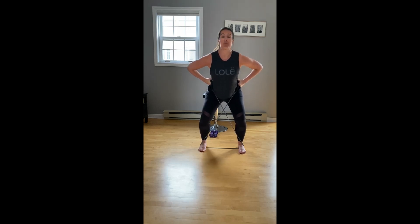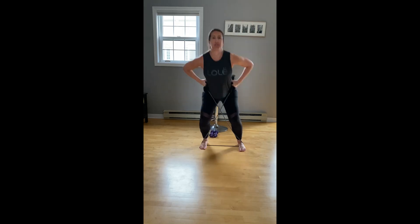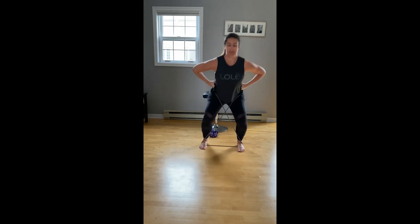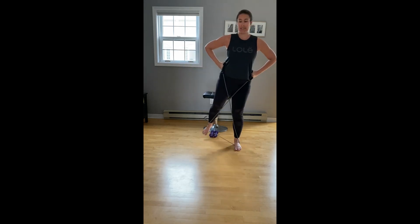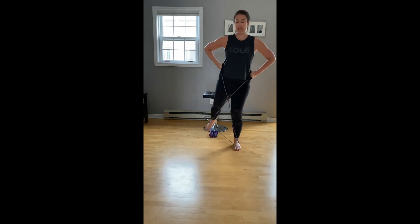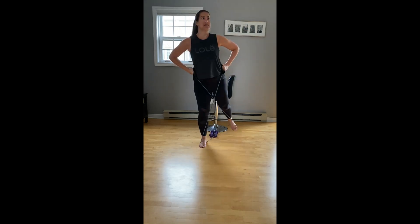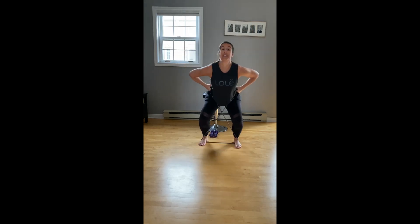We're going to go back to that single pace and add a press back. Looks like this: down, push back, down, push back. We're going to alternate our legs — foot stays flexed, and we're pressing back to engage that glute. Let's do one more set of eight, four more, three, two.